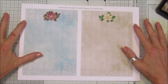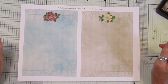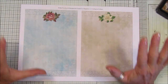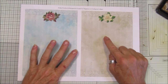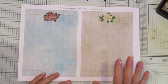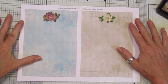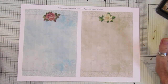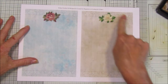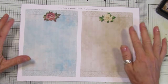Hi guys, welcome back to my channel. It's Gi from Happiness and Crafting. Today is Friday Freebie day and we are on number 66. I thought we would do something really pretty today. These are some lovely writing papers and I'm going to show you how to distress them and make them look a little bit older. It's a really simple one and it's lovely to add to your journals, especially if you're going for a vintage or shabby look.